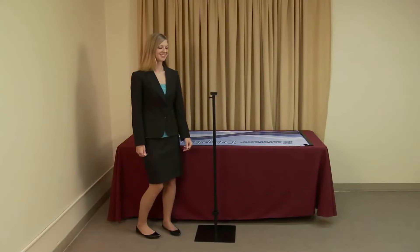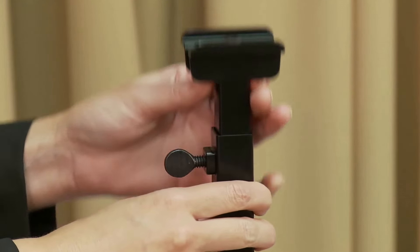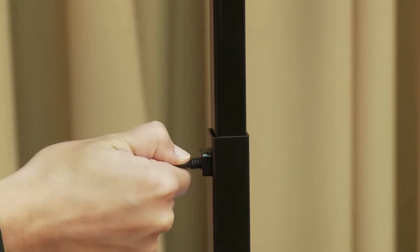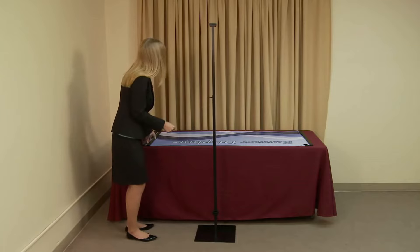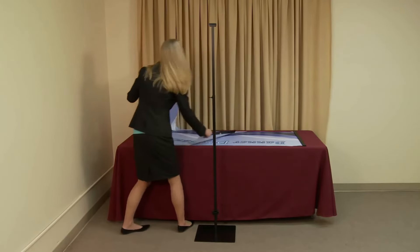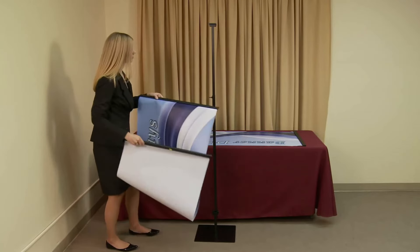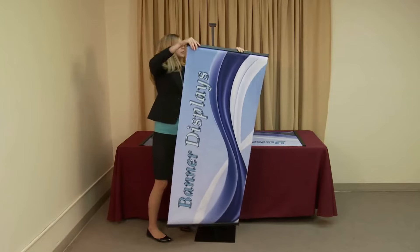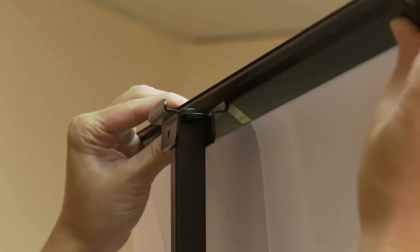Extend the top vertical base pole to the height you want your display to be, and tighten by turning the screw clockwise. Starting with the snap rail located on the top of your first banner, align the snap rail's groove with the top pole's bracket.